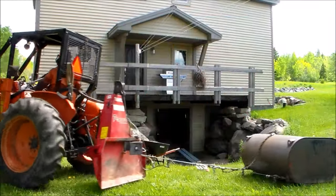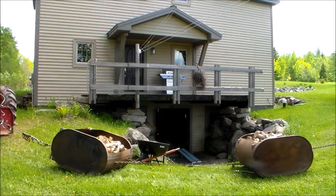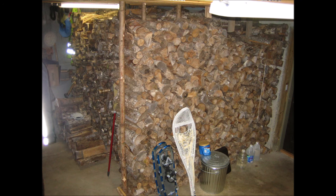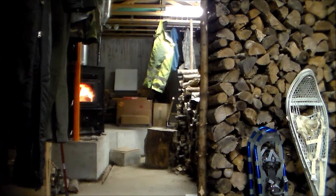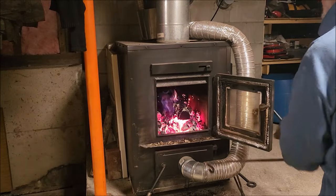Upon arriving at our basement entrance, I will stack the wood outside to season over the summer before moving it indoors. Once in the basement, it will fuel our furnace to keep our home warm and snug throughout the coldest winter days and nights.